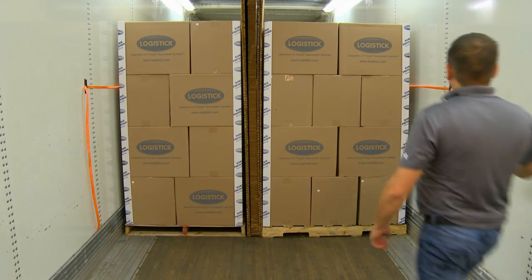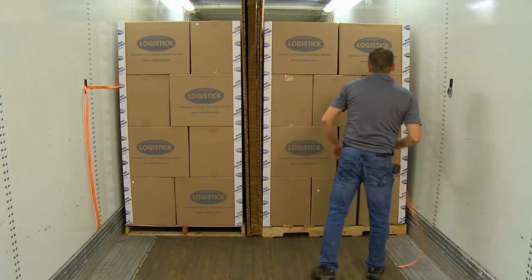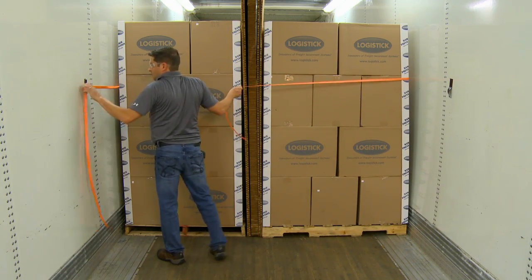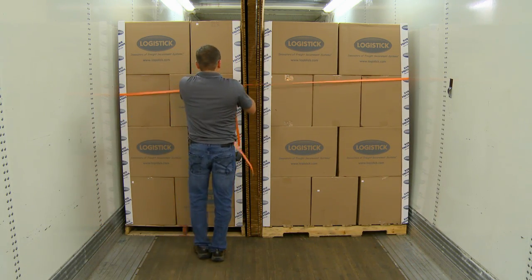Once the remaining freight has been loaded, pull the two pieces of loose banding around the end of the load, and use a buckle to fasten the pieces of banding together in the center of the load.